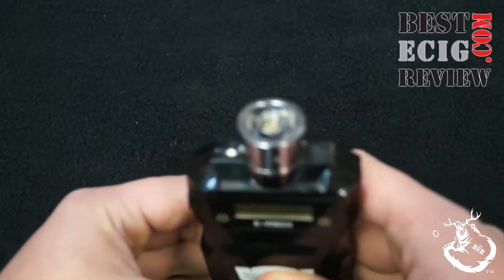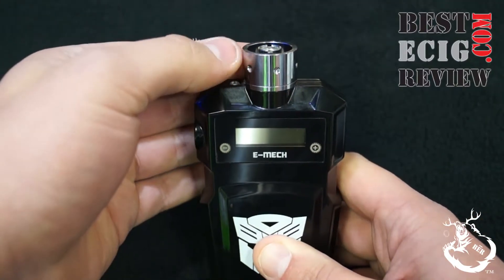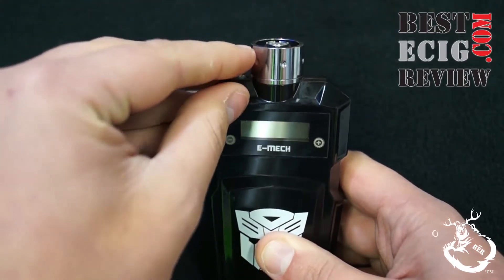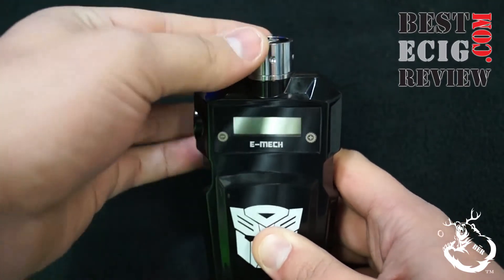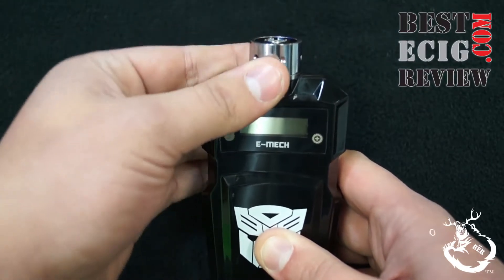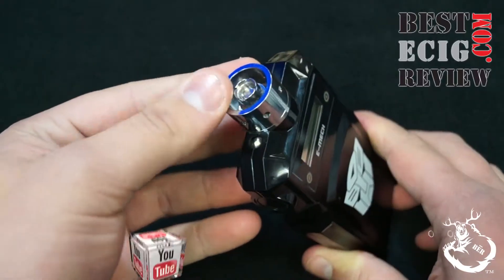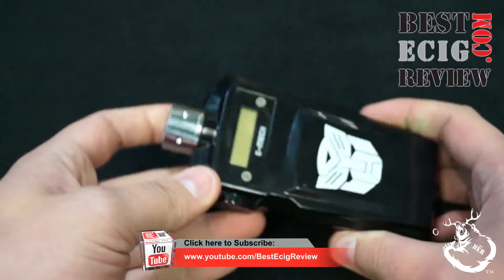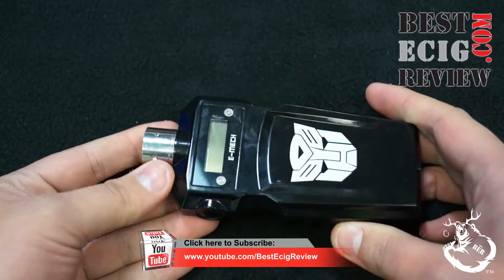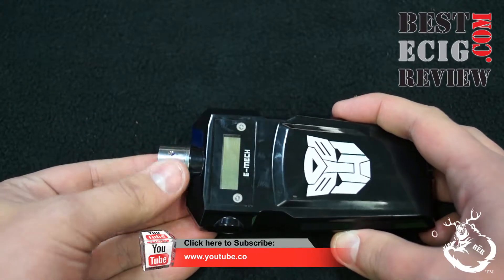This looks good with any 22 or 23 millimeter device. Anything bigger than 22 millimeters sits over the lip a little and won't sit very flush. Also, the way this device is set up, if you have any tank or RDA on here it already looks tall as it is, and with a tank on there it's very awkwardly shaped.